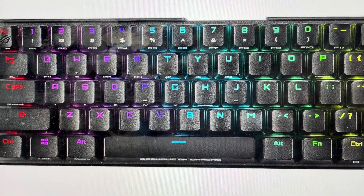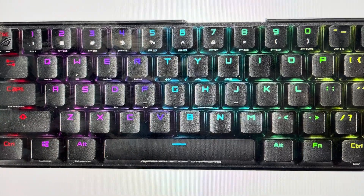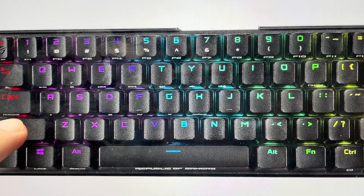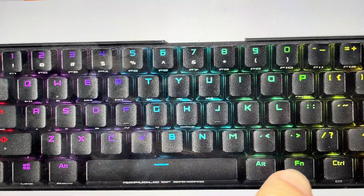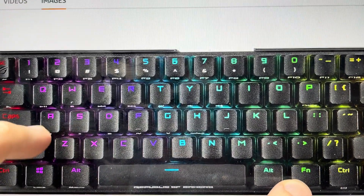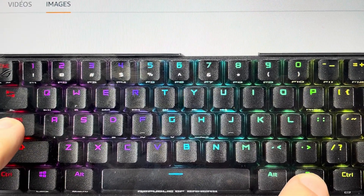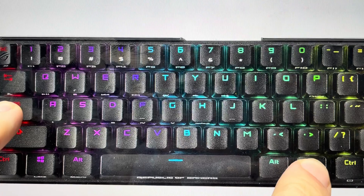All you need to do is, first of all, you want to have the keyboard connected to the computer. Then you're going to find the Caps key — which actually says 'reset' on the side of the key — and then find the Function key. You're going to press the Function key and the Caps key together and hold it for three seconds.